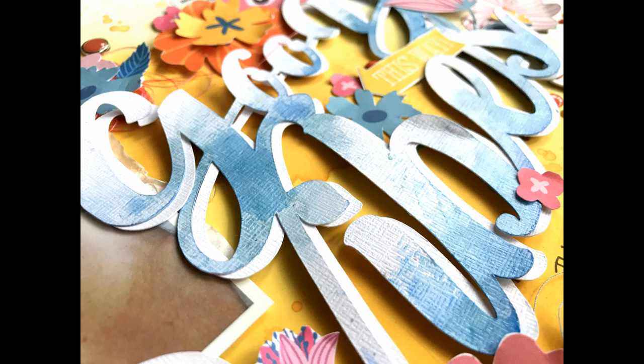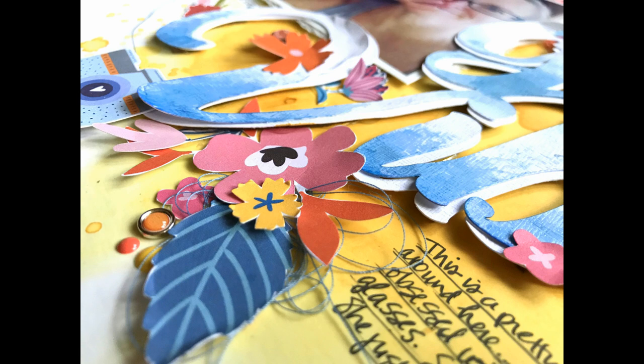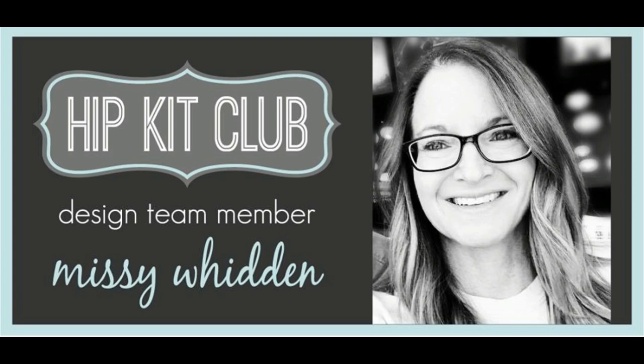Here are all the close-ups — you know me, I always take a bajillion of them. Let me know if you have any questions and I will make sure to answer them. I hope you guys have a great week. Thank you so, so much for watching and I will see you in my next video.